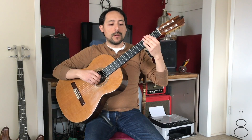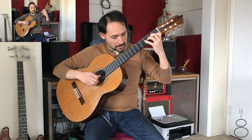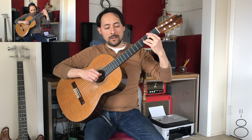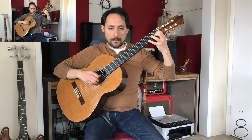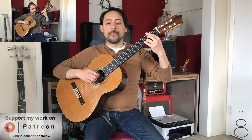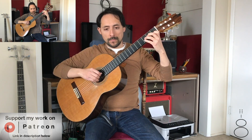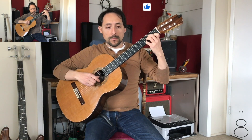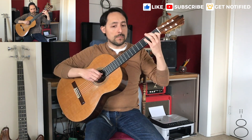One, and a one, two, three. One, and a one, two, three.